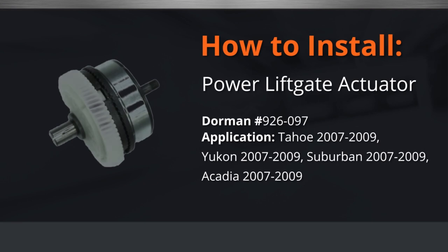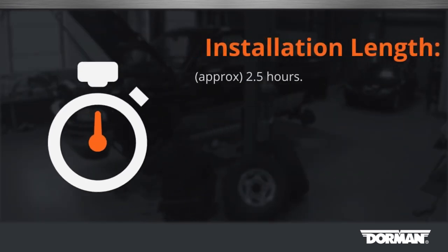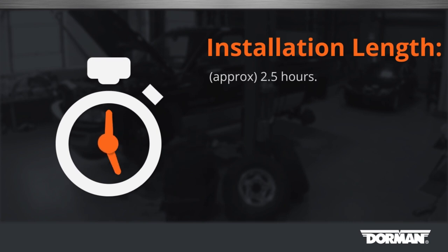Welcome to Dorman Products Power Liftgate Actuator Gear Installation Video. Before you begin, this installation is considered medium difficulty by our technicians and should take approximately 2.5 hours.